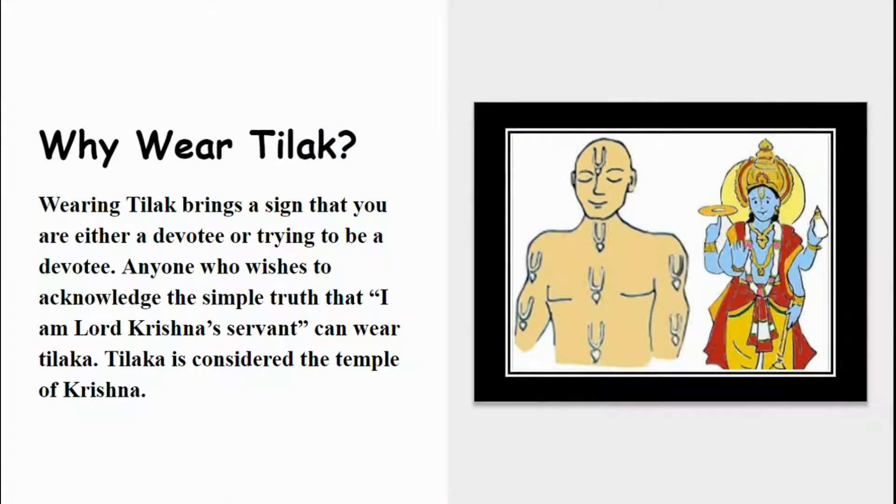Why wear Diluk? Wearing Diluk brings a sign that you are either a devotee of Krishna or trying to be a devotee. Anyone who wishes to acknowledge the simple truth that 'I am Lord Krishna's servant' can wear Diluk. Diluk is considered the temple of Krishna.